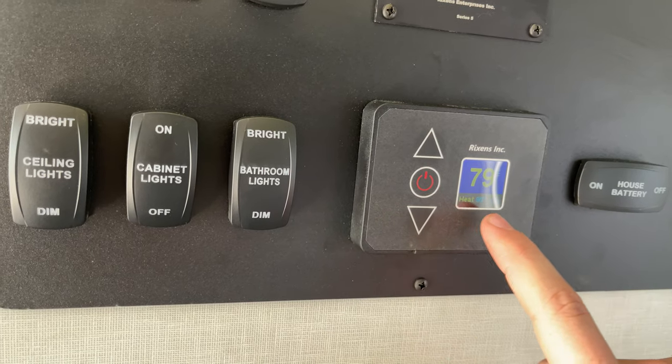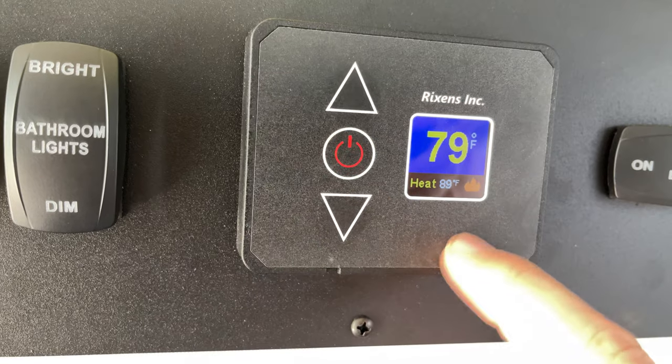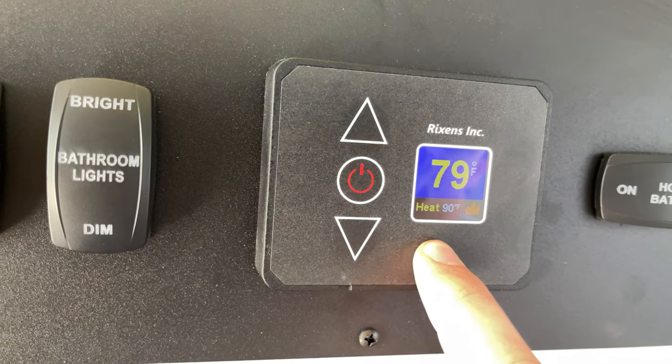You're going to want to turn this on and set it to 90. If it's not at 90, hold it down for three seconds to unlock it, then you'll be able to adjust it.